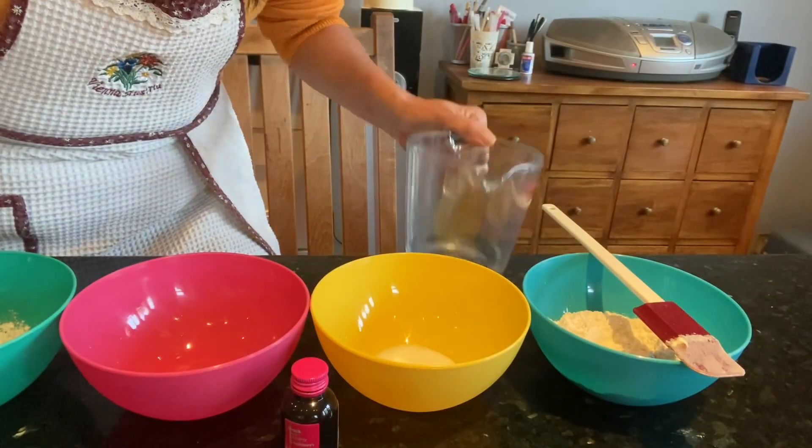Especially now that the children are at home because of the lockdown, sometimes the moms find it hard to entertain the kids because they're just so active. You have to occupy them all the time. So one thing I'd like to share with you today is one of the messy plays that I really love, which is making play-doh.